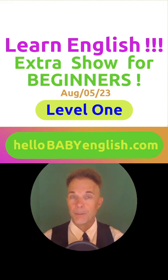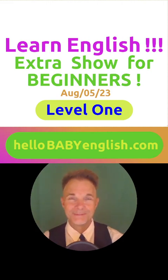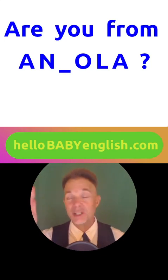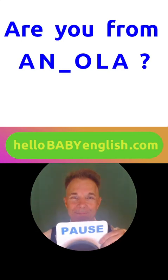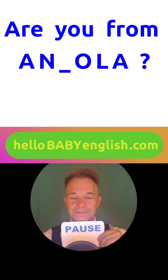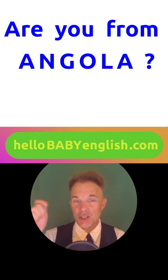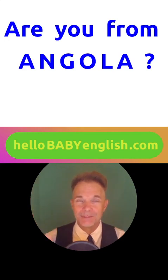Are you from? Maybe it's your country. Are you from this country? Please stop the show and try to guess. Can you pronounce it? The G sounds like ga. That's right. Angola.